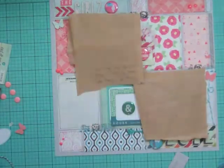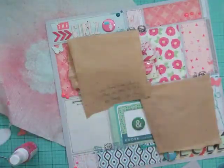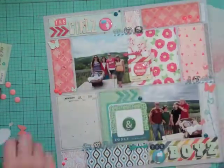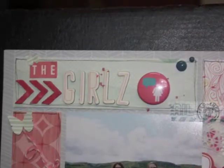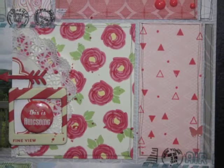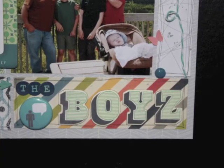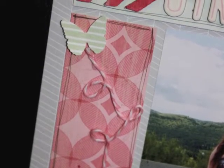I went through my washi tape and found an airmail one from October Afternoon Travel Girl. I covered my photos and took out a couple of Mr. Huey sprays — a blue one for the boys and a pink one for the girls. Now I'm going to show you a few close-ups. If you want to see more close-ups, go to Studio Calico or Two Peas in a Bucket and search for Nicole Jones 911. You can also go to my Facebook group — the link is in the description. That's it, the page is done — thanks for watching, bye!